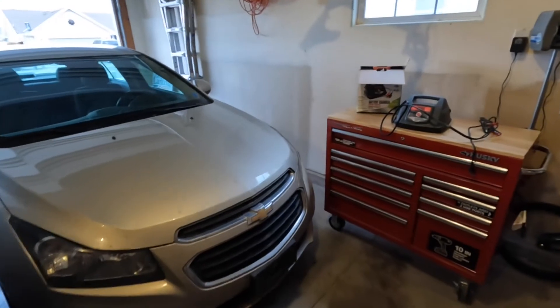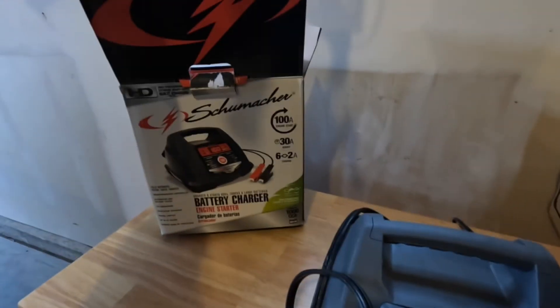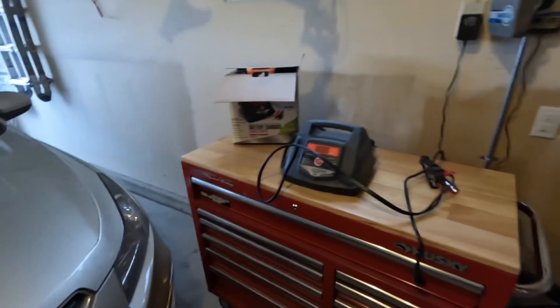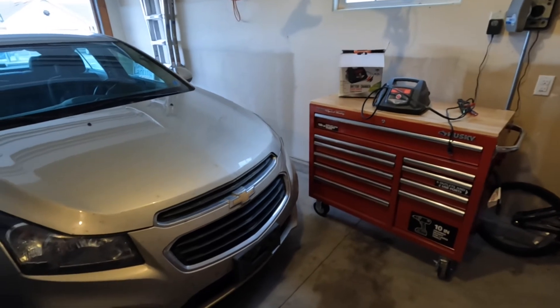And that essentially concludes how you use a battery charger on your car. It's a very straightforward process. The one I used, at the time of purchase over a year ago, was a little bit under a hundred bucks — not a bad deal when a battery is roughly $200 these days. And it's a good way to maintain one, especially when it's not going to be driven much.